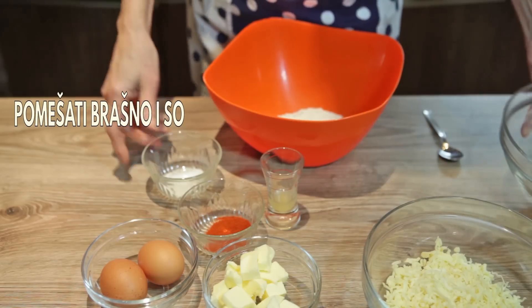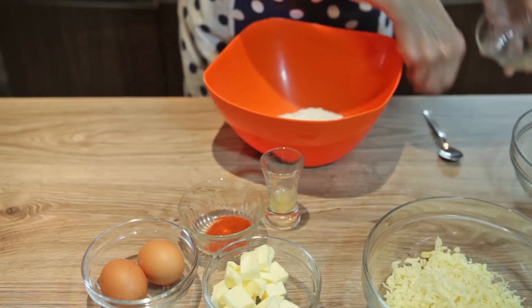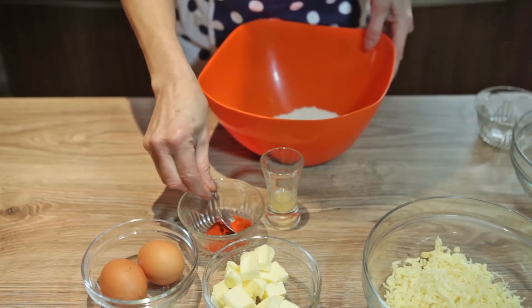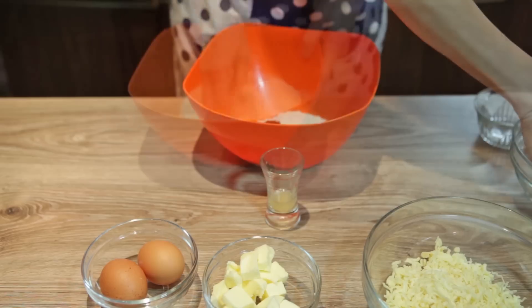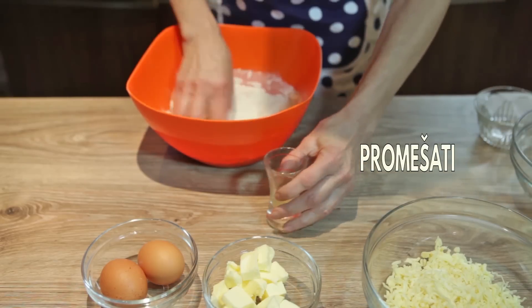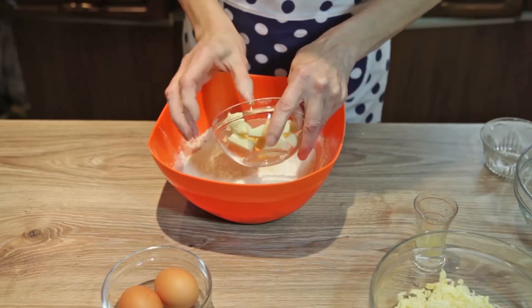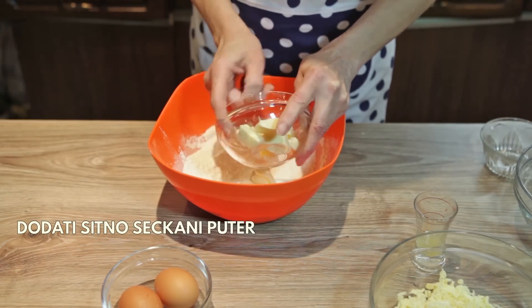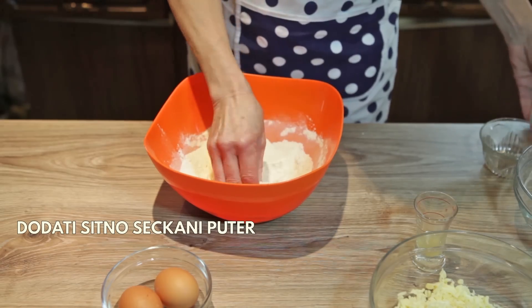Sada ću pomešati brašno i sol, dodat ću malo crvene paprike i to ću sve izmešati. U ovo ću dodati sitno seckani hladan puter i sada ću to utrljati u brašno.